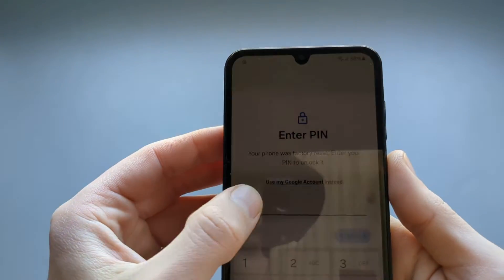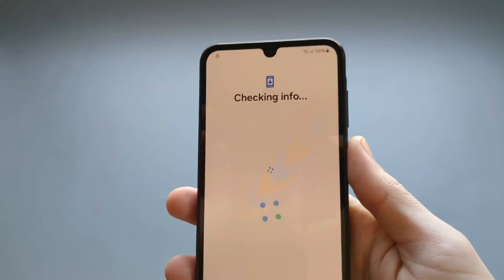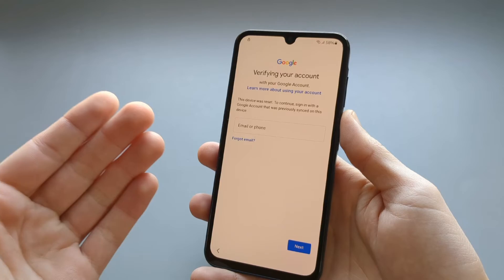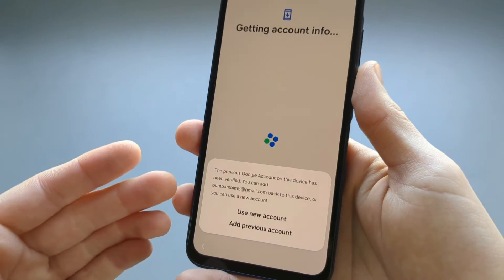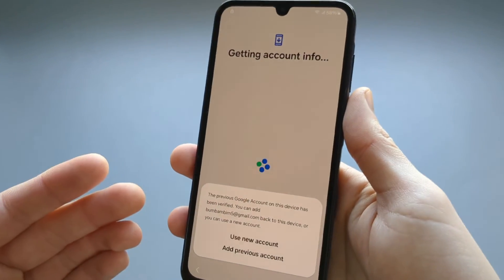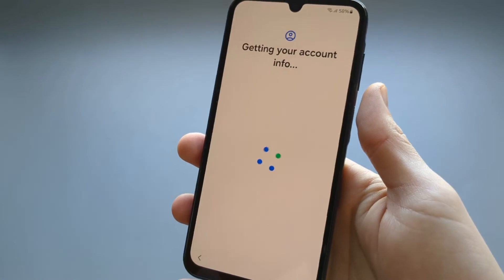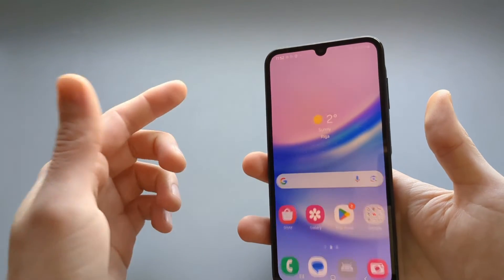Click 'Use my Google account instead' and enter the same Google account that was used to set up the phone before the reset. Once entered, it will verify that you are the owner and you can choose to use a new account or the same one.